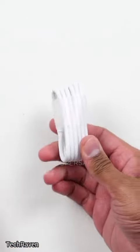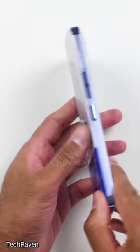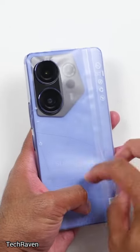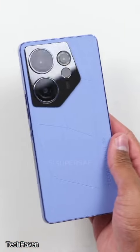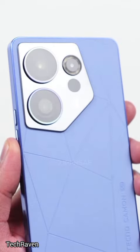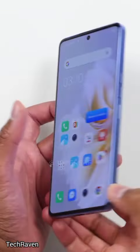Under the hood, the Techno Camon 20 is powered by a MediaTek Helio G85 chipset, paired with 8GB of RAM. It's a setup that promises smooth performance, whether you're multitasking or playing the latest mobile games. Plus, with 256GB of internal storage, you'll have plenty of space for all your apps, photos, and videos.